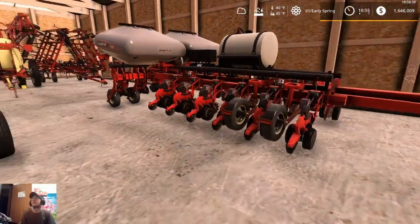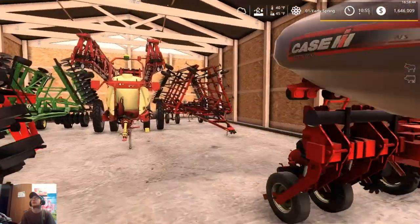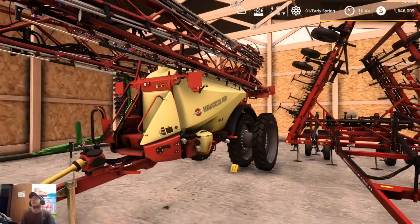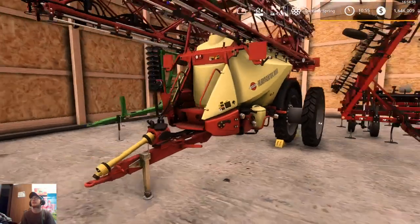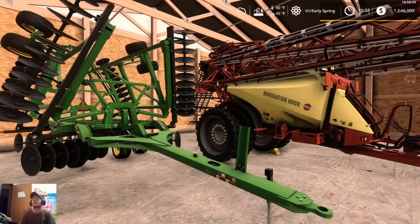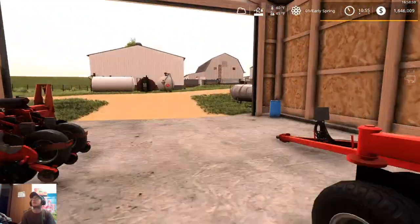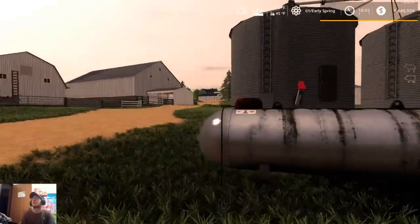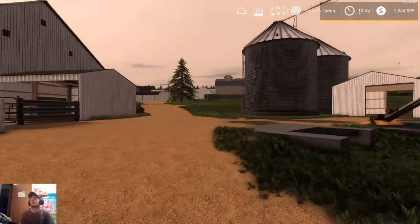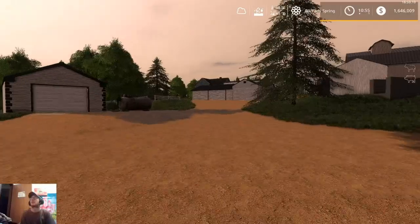In this shed we have our Case 1255 corn planter, our Case 500T drill, our Case Tiger Mate 200 back there, our Hardy Navigator 6000, and our John Deere 630 disc. We need to pull our drill out to get to our disc, so we're going to leave this door open because we need to get started on tillage. We're going to go through and plow, then broadcast lime, and then cultivate.